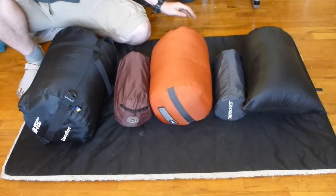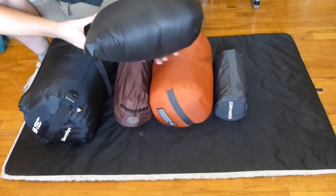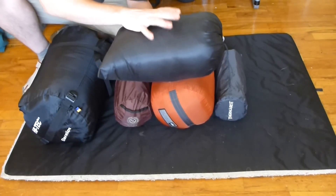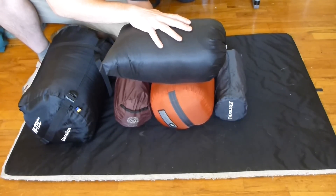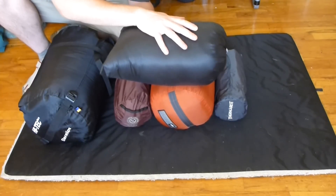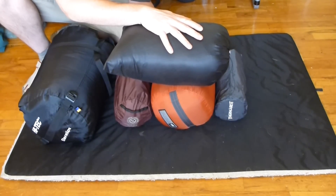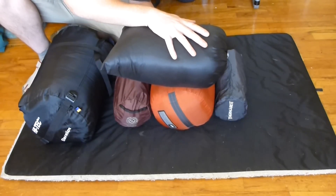Now, this is my Enlightened Equipment Revelation X quilt. It's a 20-degree quilt. This was actually my first piece of small-scale cottage equipment from custom manufacturers, and they definitely set the bar. This is a truly fantastic sleep quilt. I switched to a quilt style because I found mummy bags to be a little bit constrictive, and when it got hot they didn't have a ton of variability. This thing is awesome.